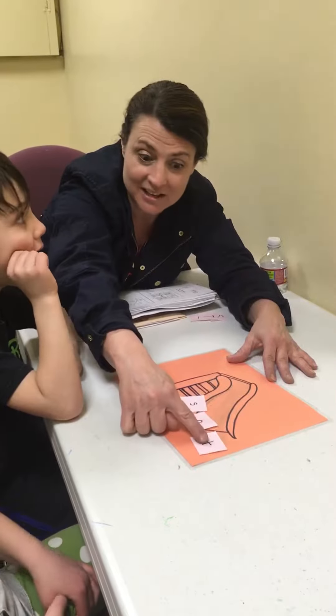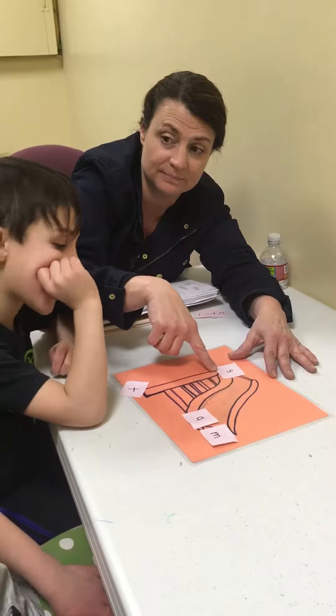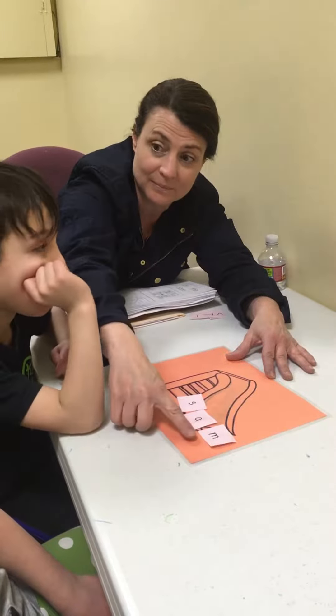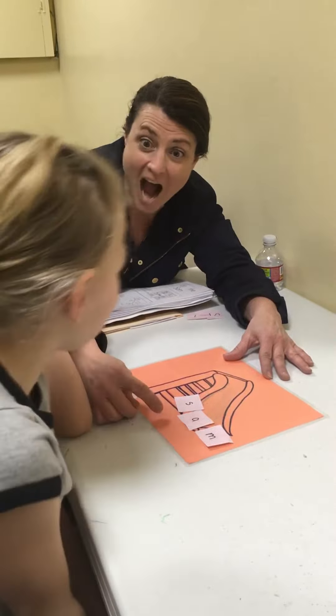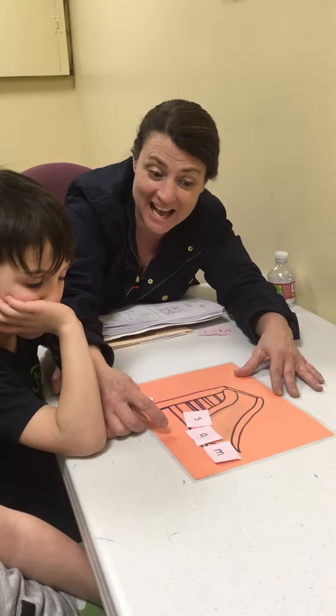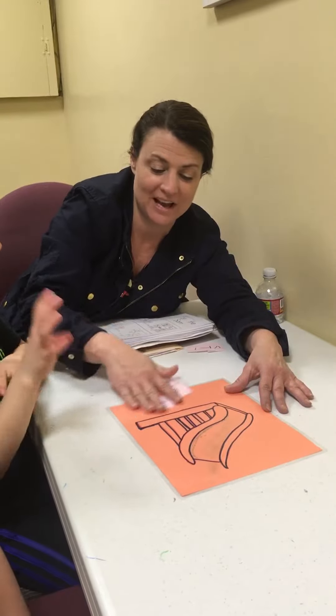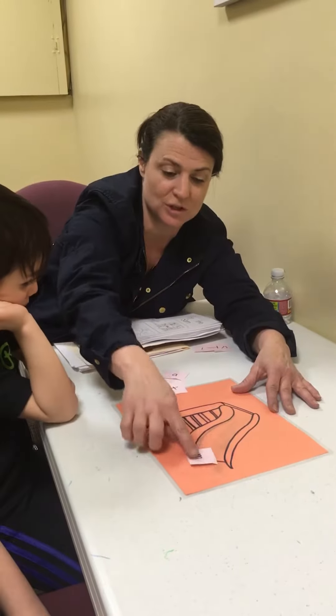Okay, now I'm going to take the T off again. Ready — what's the word? Sam! Yes, you just read three words: Sam, sat, and a third word. Okay, one more time — now I'm going to see if I can trick you.